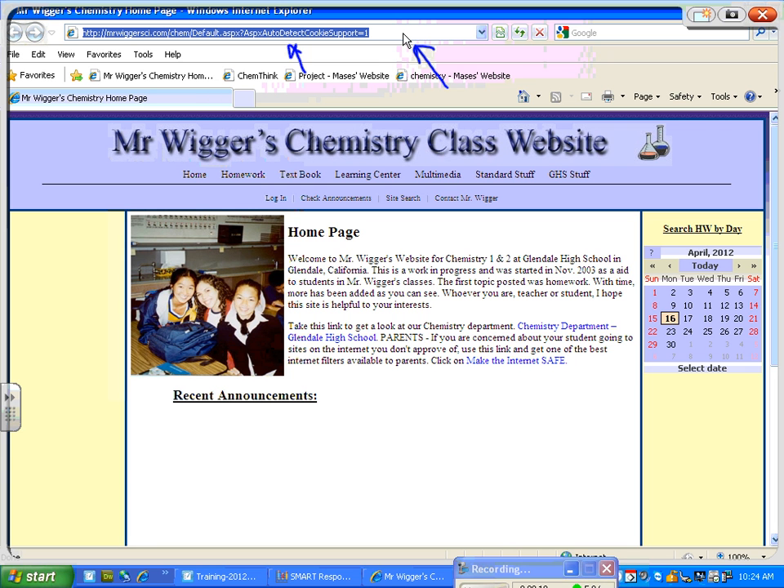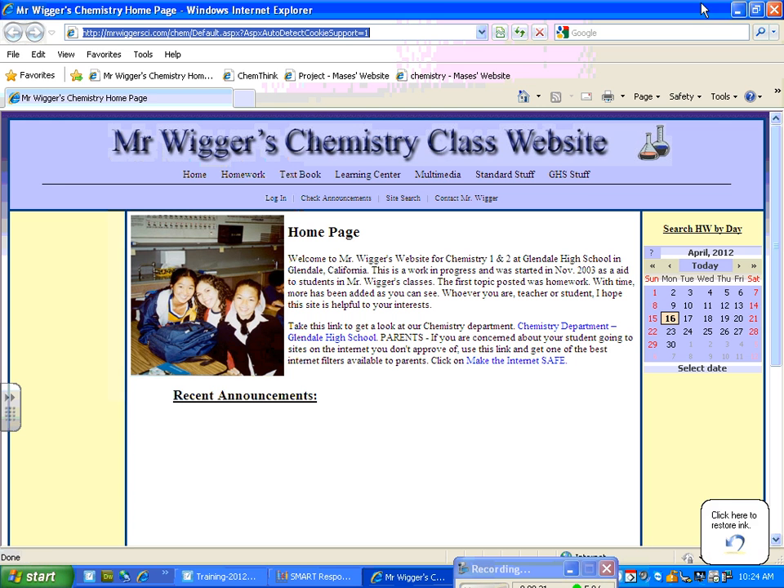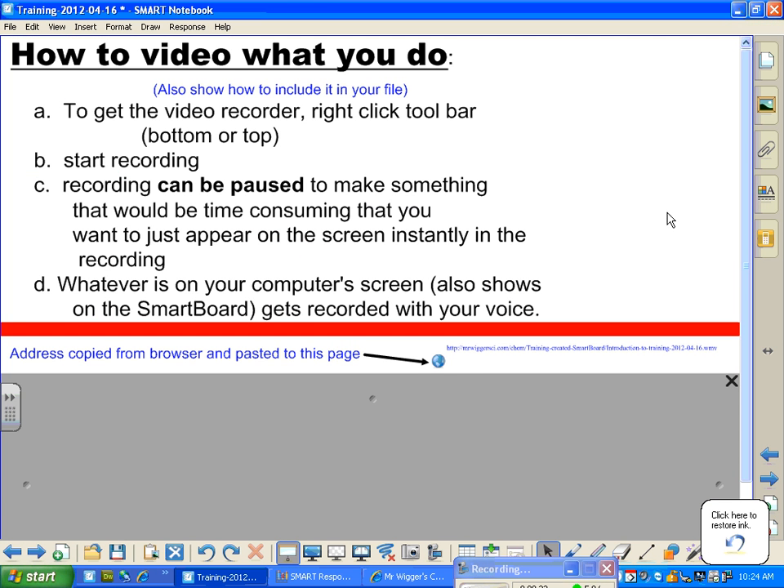I'm going to use Control-C — if you don't know about Control-C, that's for copy. And now I'm going to go back with Alt-Tab. When the recorder is on, there are some things that it disables, and Alt-Tab is one of those things.